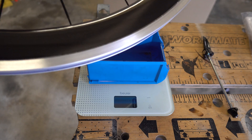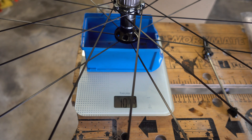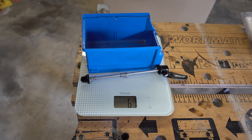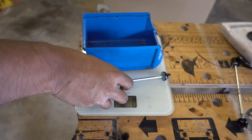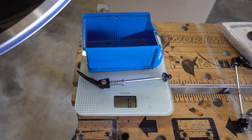Start off with some weights. This is the back wheel and that's 1020 grams. The back skewer is 66-67 grams, so that's a combined weight of almost 1.1 kilos. Now the front wheel is 824-825 grams, and the skewer is 60 grams — so just under 900 grams for the front wheel and skewer combined.